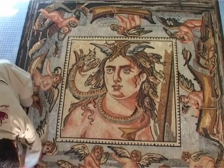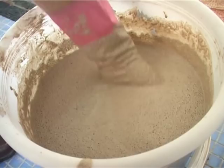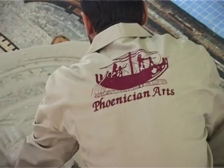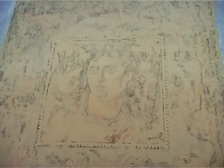It's grouting time. Empty the grout powder into a bucket and blend it with a suitable amount of water. Keep mixing it until it becomes kind of gooey. Now start spreading the grout from the center of the mosaic and moving outwards — you can use a mop head to disperse the liquid uniformly all over the mosaic.